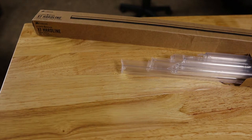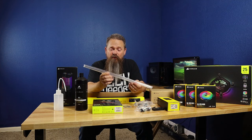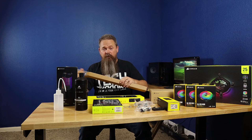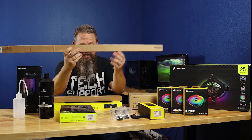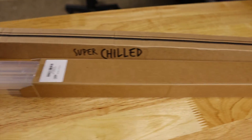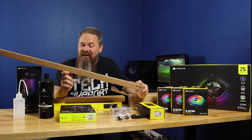The next thing is the hard line that comes in this kit — 14mm OD by 10mm ID. It's actually pretty decent hard line, however my only complaint is that in order to fit it in the box Corsair had to cut them all in half. Corsair normally ships their hard line in longer lengths, so this may actually become a problem if you're running long runs inside your system.